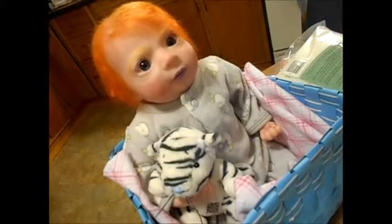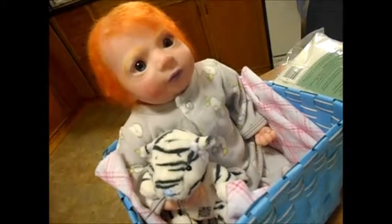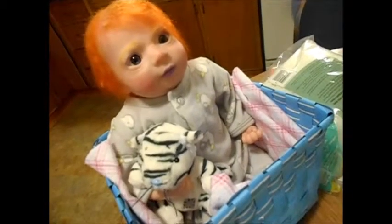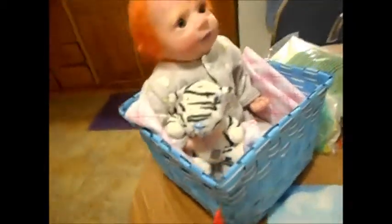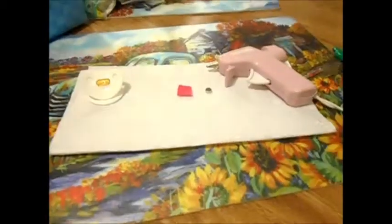Hey guys, so I'm here with Tilly and I'm going to make a tutorial for you of how to make a magnetic pacifier. She's so tiny, she puts it in this teeny tiny basket and she's sitting on the table — don't try this at home, your doll might fall. But I'm going to show you what I've got here for supplies.